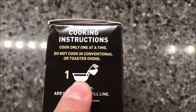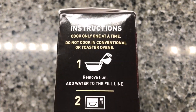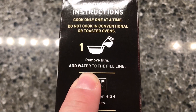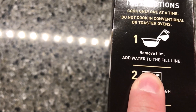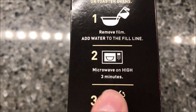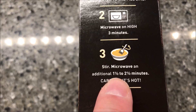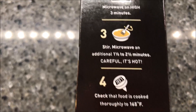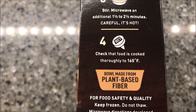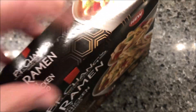We're going to cook one at a time — do not cook in a conventional or toaster oven, so this is microwave only. Remove the film, add the water to the fill line, microwave on high for three minutes, stir, then microwave for a minute and a half to two and a half minutes. I'll probably just do two minutes, right in the middle.